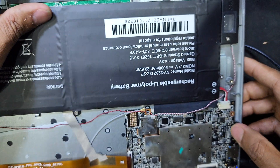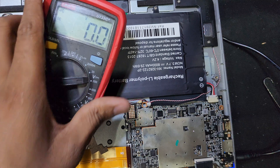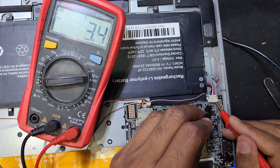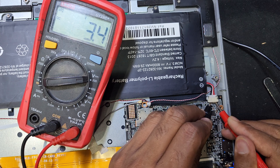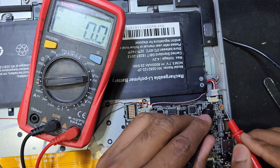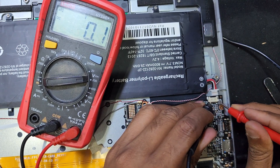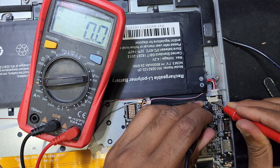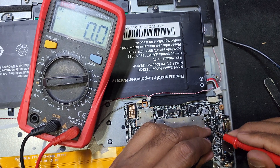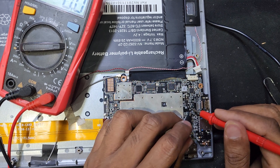I have to check the voltage of the battery again. Now it is 3.4 volt. Disconnect the battery - no voltage. Yes, here is 5 volt. This capacitor - and now it is 4 volt.